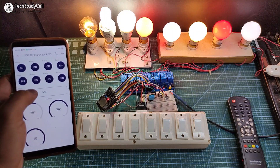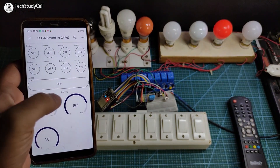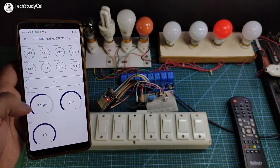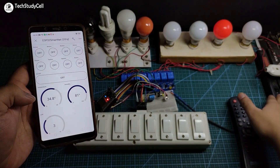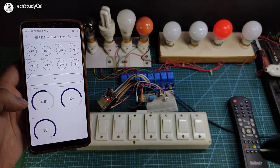You can use this button to turn off all the lamps. You can also monitor the temperature, humidity, and LDR reading in the Blynk IoT app. Now let me turn off some lights — you can see the LDR value updated. Now let me turn on the lights again.